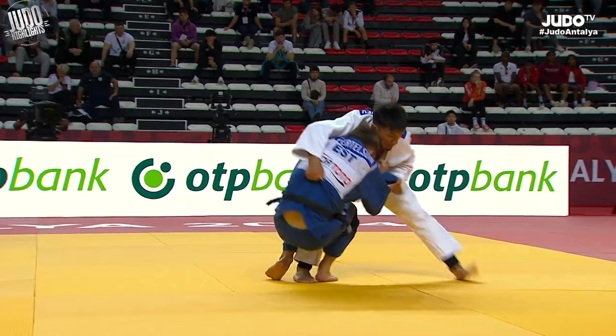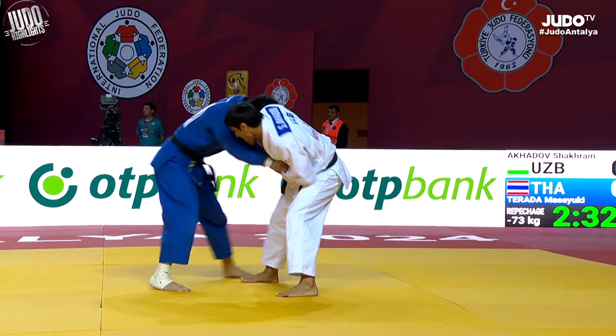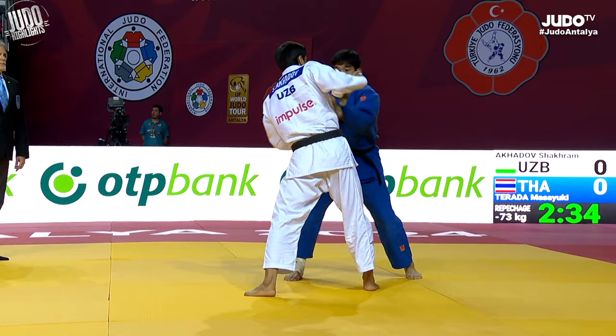These next two are just really nice control with the upper body. This one is a nice bit of te-waza — I guess you could call it a tai-otoshi or even an uchi-mata, but it's just te-waza if you ask me. And here Akadov with a great ashi-barai — super control, really tight control with the top half.